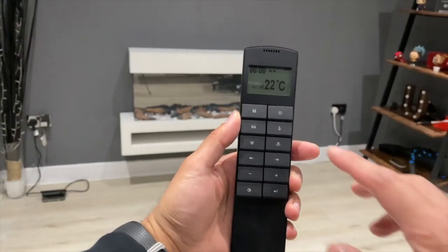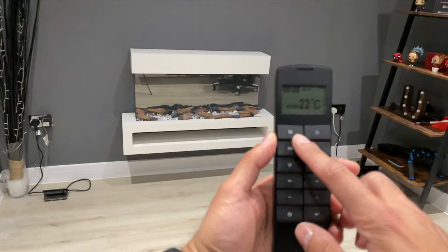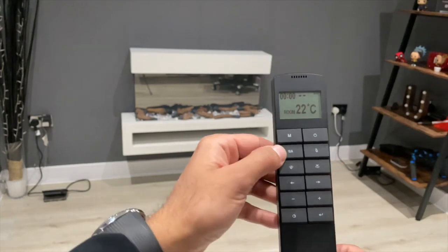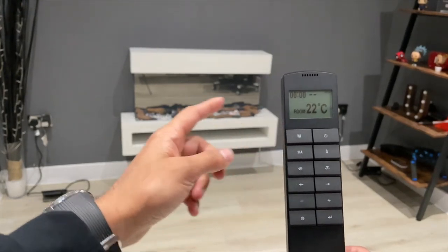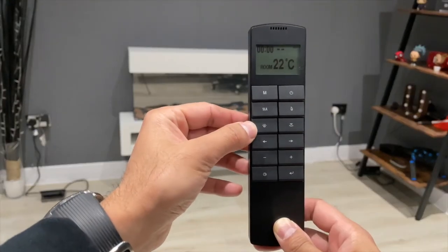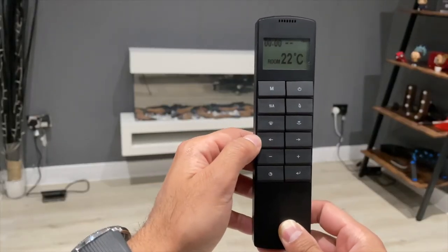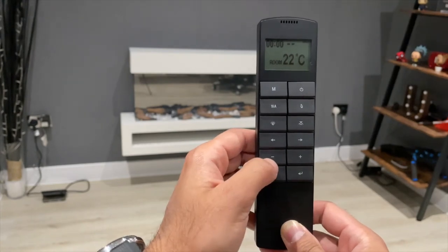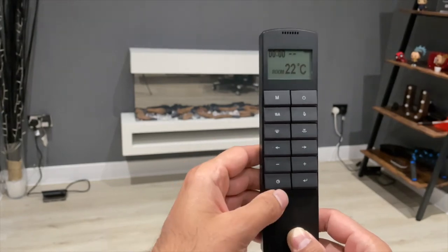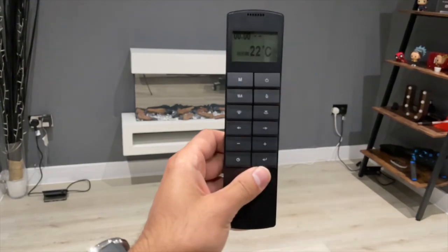On the remote control you have the power button, the mode button to change settings, and the option to schedule the heating to turn on. You also have the flame button on the main glass panel. There's a heating on/off button so you can have it displaying as a light show without any heating. Then there's the base light button, the mood light button underneath the log fire, left and right arrows to change modes and colors, plus and minus buttons for intensity and brightness, a scheduling button, and an enter button to select a menu.